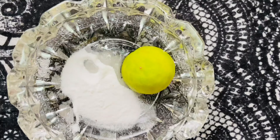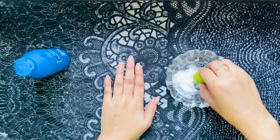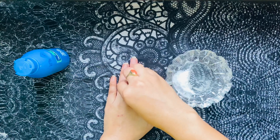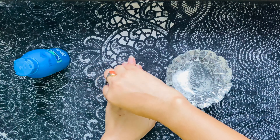Apply it on the elbows, knees, feet, and fingers. Don't do harsh scrubbing — gentle scrubbing would be good for your skin. Apply it very gently on your skin for 10 minutes.